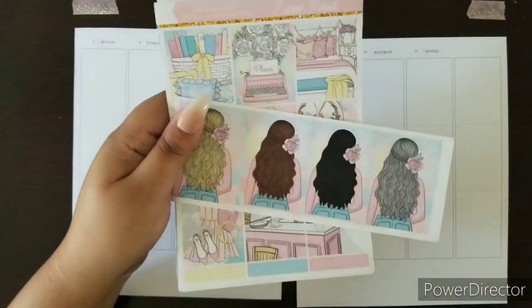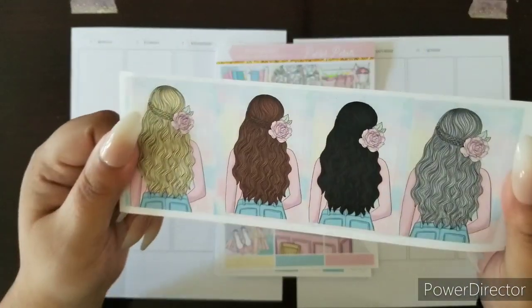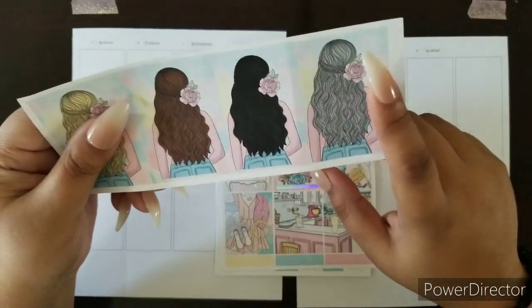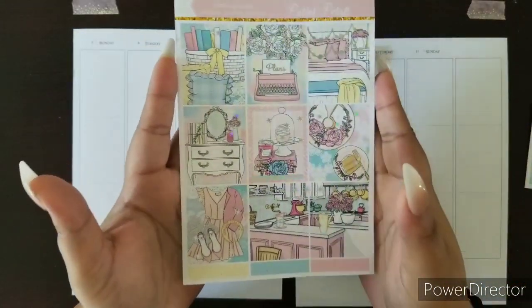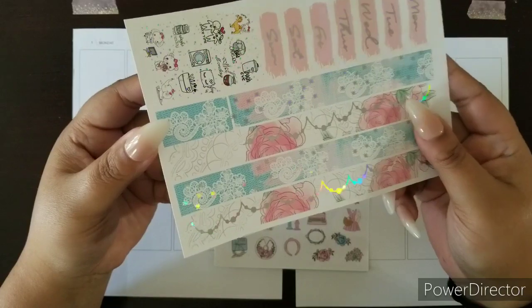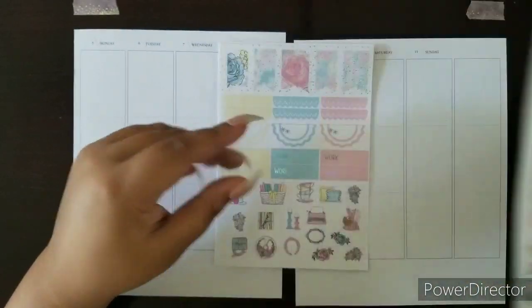I'm going to go through each of the pages of the kit and then we'll begin planning. First we have our fashion girls — I'm probably going to be using her because I just love the gray hair look. Here are the full boxes. This kit is hollow foil. Here is the bottom washi — look at that amazing detail — and our date covers.